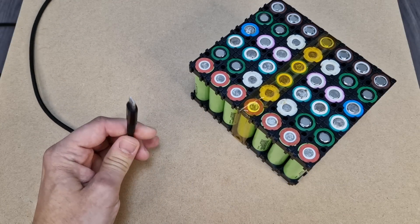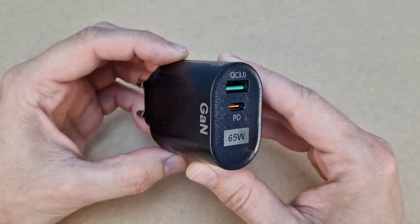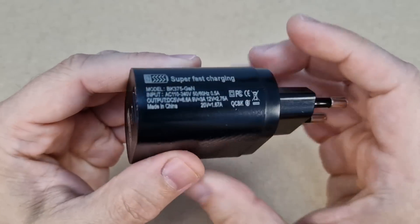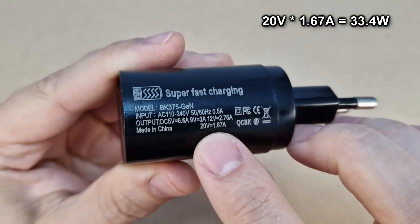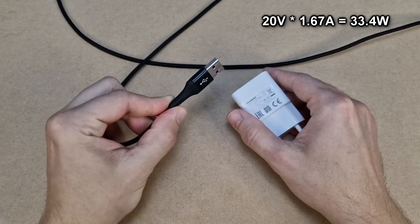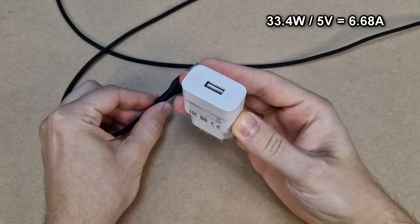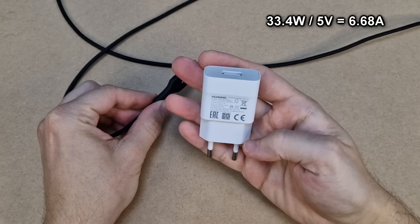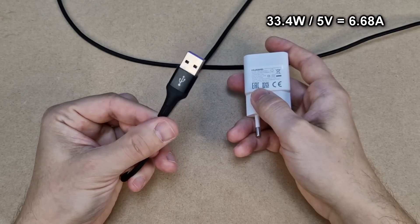USB cables have a limit on how much current they can carry — usually a maximum of 3 amps. So how can we transfer more power if the current is limited? That's simple: we can increase the voltage. That's what power delivery chargers do. For example, this one can increase the voltage to 20 volts with 1.67 amps, delivering 33 watts of power without heating up the USB cable or connectors. For a standard 5-volt USB charger it would be impossible — the current would need to be 6.68 amps, which would heat up the cable and damage the connectors.